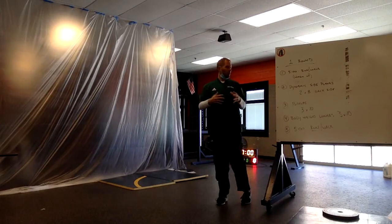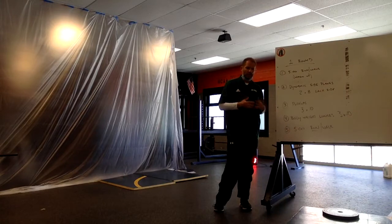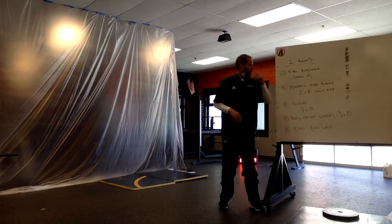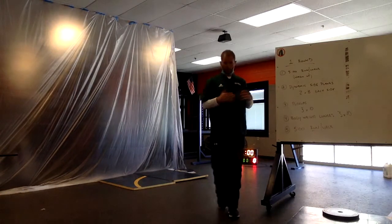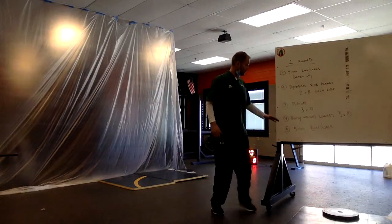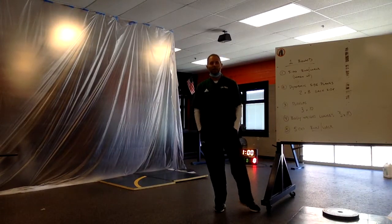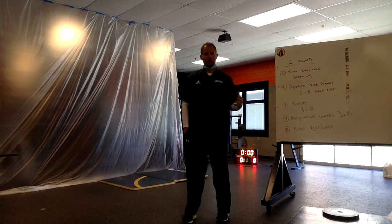After that, we continue to go outside to take advantage of the weather and the sunshine and go for another five-minute run slash walk. But after doing exercises one through four, our body should be all ready to go and loosened up. That's why it's underlined a little bit more — try to do the entire five minutes with a slight jog or run rather than more walking.